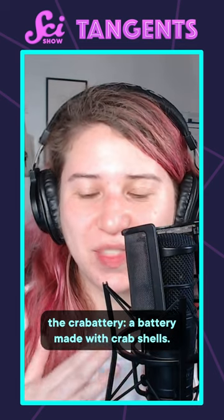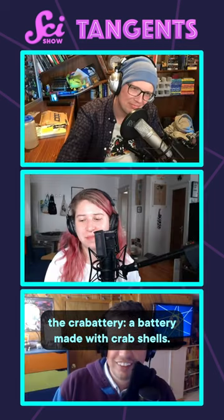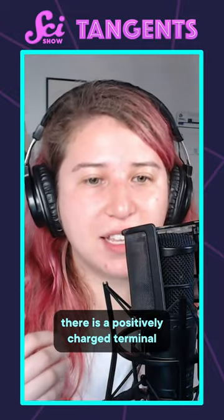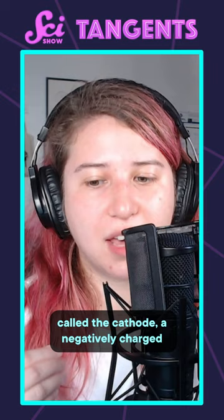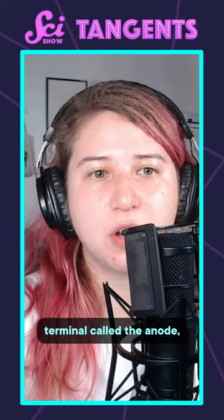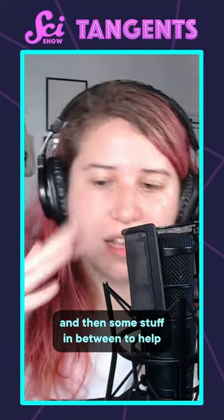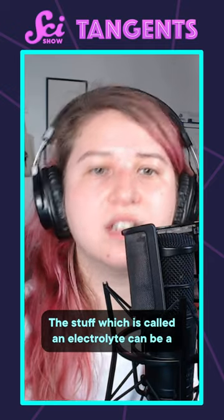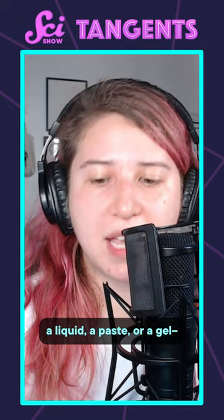Today I would like to introduce to you the Crabattery, a battery made with crab shells. The basic structure of any battery is that there is a positively charged terminal called the cathode, a negatively charged terminal called the anode, and then some stuff in between to help electrons move around. The stuff, which is called an electrolyte, can be a liquid, a paste, or a gel.